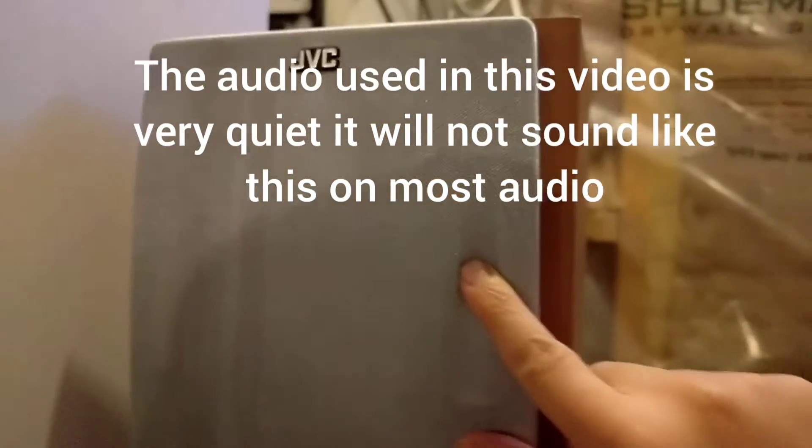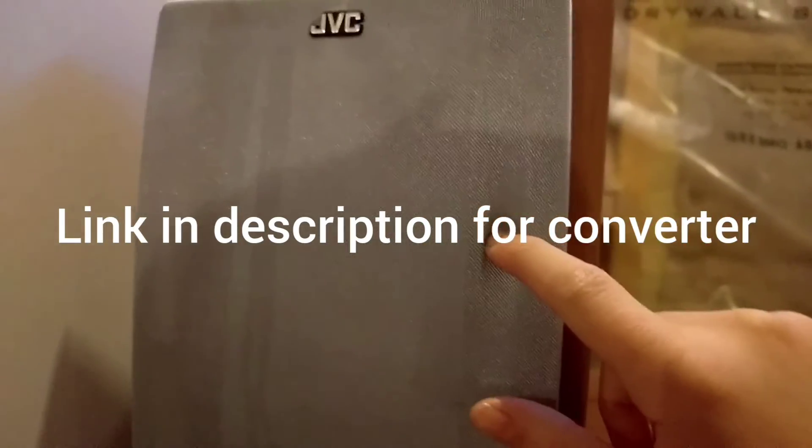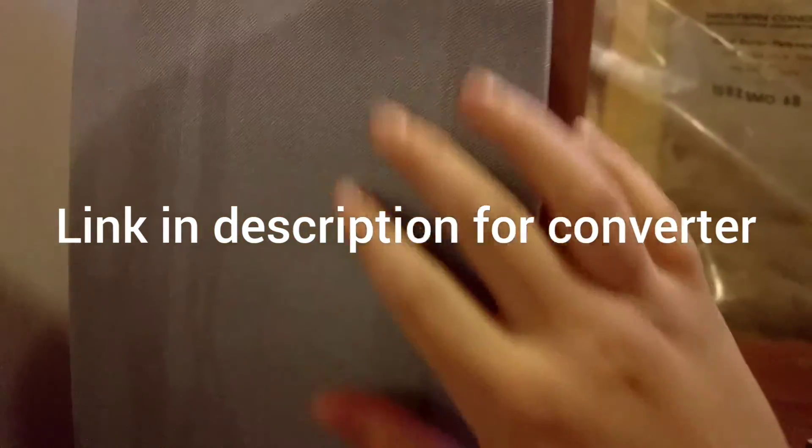And that's a tutorial on how to hook up a speaker system to your TV. I'll leave the link for the converter in the description. Alright, I gotta go — bye now, hope you enjoyed!